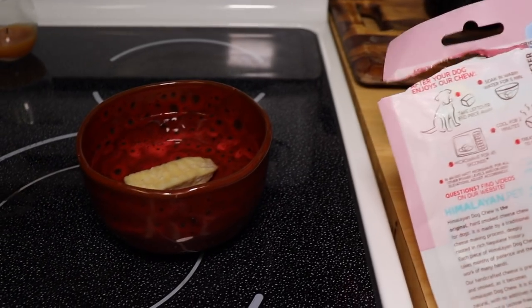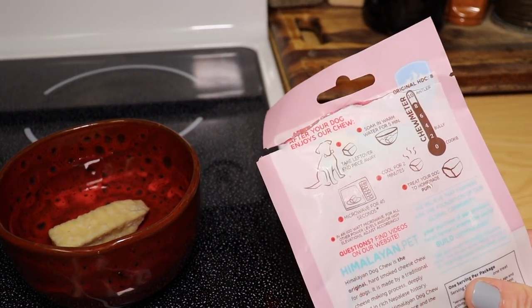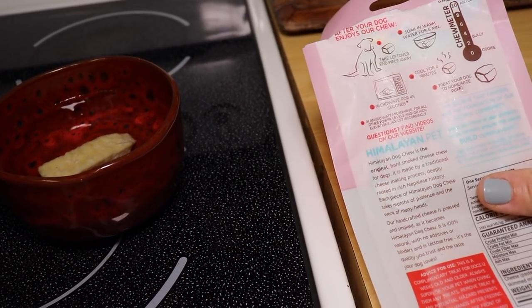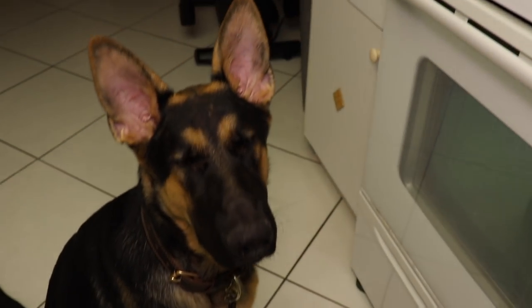The next step is soaking it in a bowl of water for five minutes, then popping it in the microwave. It's supposed to like pop and turn into a puff. We'll see - he does want it back!